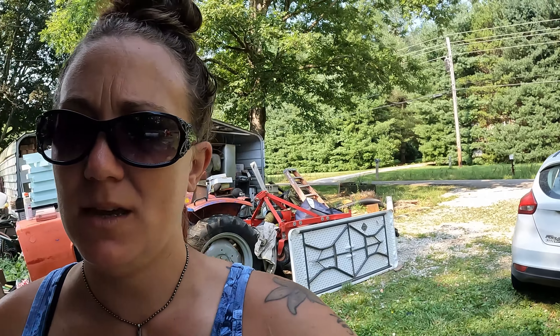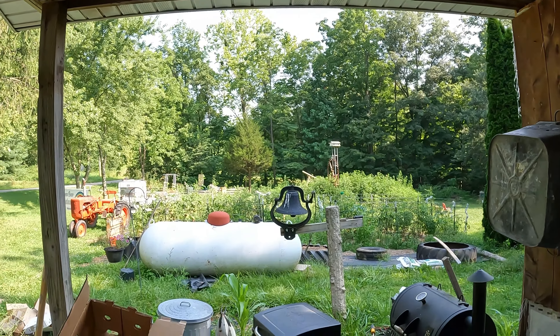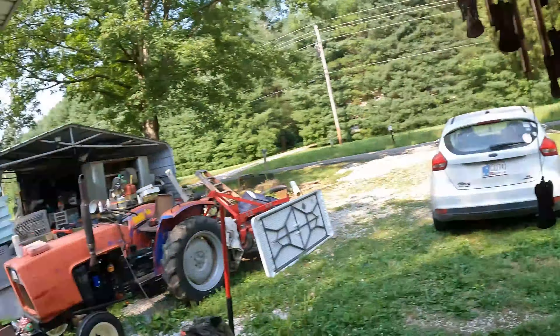Life stuff happens and you've gotta pick what you're working on, and unfortunately I've just not been able to get over here. How have y'all's tomatoes been doing wherever you're at watching? Have y'all had struggles too this year, more so than other years? We've been growing tomatoes like this for probably four years and this is the first time I've ever had an issue with fungus.